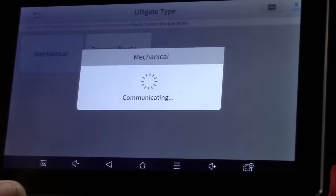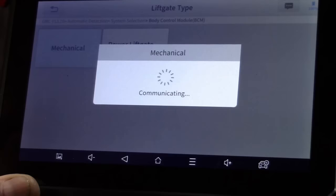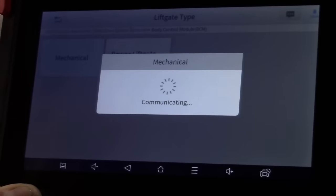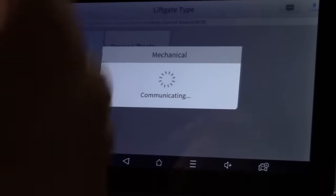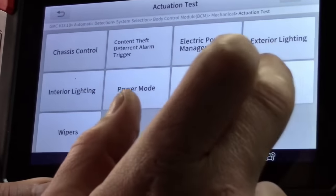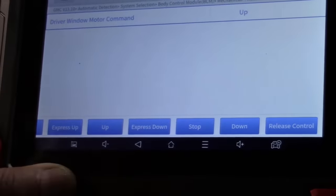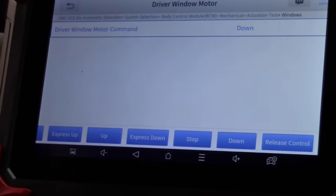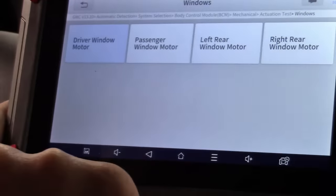Let's go to the body control module. Many of you have no problem crawling under a car with a DVOM or taking apart an engine to do a 5-volt reference check, but you don't want to crawl around under the dashboard. Using BCM bi-directional control, you can do things you simply couldn't do otherwise. For example, actuation test on windows — we can control the window up and down without taking a door panel off. If the window didn't move, you'd start with the switch, not buy a motor or BCM module.